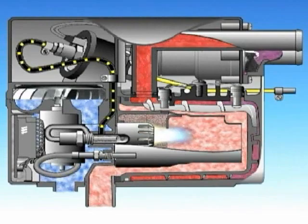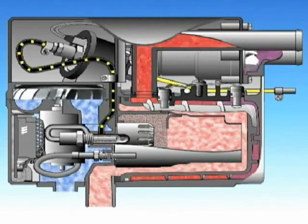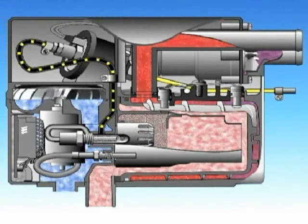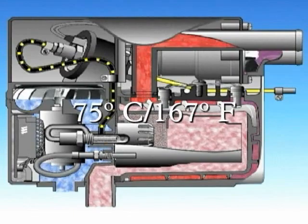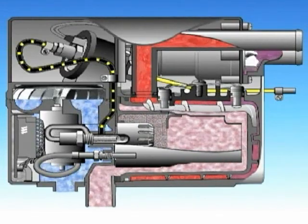The flame goes out and the heater goes to standby. The water pump continues to run. If the temperature of the water should drop below 75 degrees Celsius, or 167 degrees Fahrenheit, the heater will start up again.